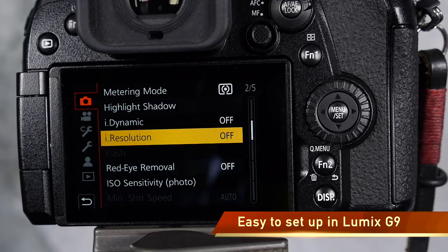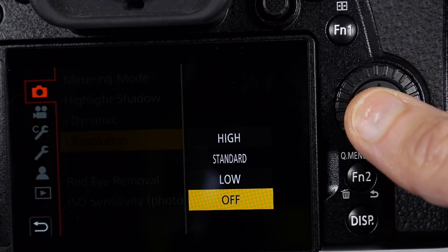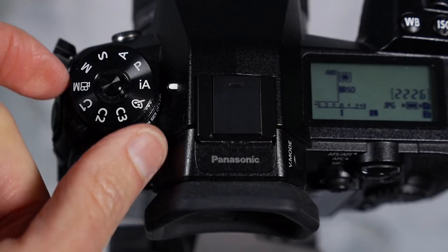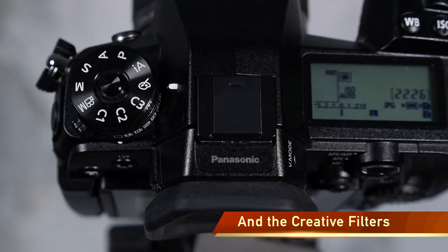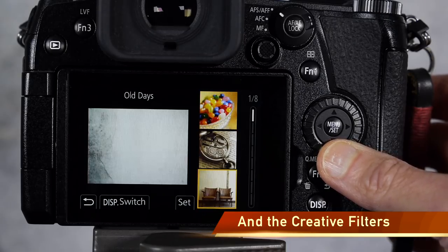To set up i.resolution, go into page 2 of the camera setup menu and you'll find it right under i.dynamic. In Lumix cameras you can set i.resolution as high, standard, low, or off. In other Lumix cameras there's an extended setting as well. i.resolution doesn't work in intelligent auto mode but works in all other modes including video, and it even works with the creative filters built into Lumix cameras — which is a bonus because those are very hard to recreate if you shoot raw files. And if you do shoot raw files with creative filters, make sure you have raw plus JPEG set up or you'll be sorely disappointed.